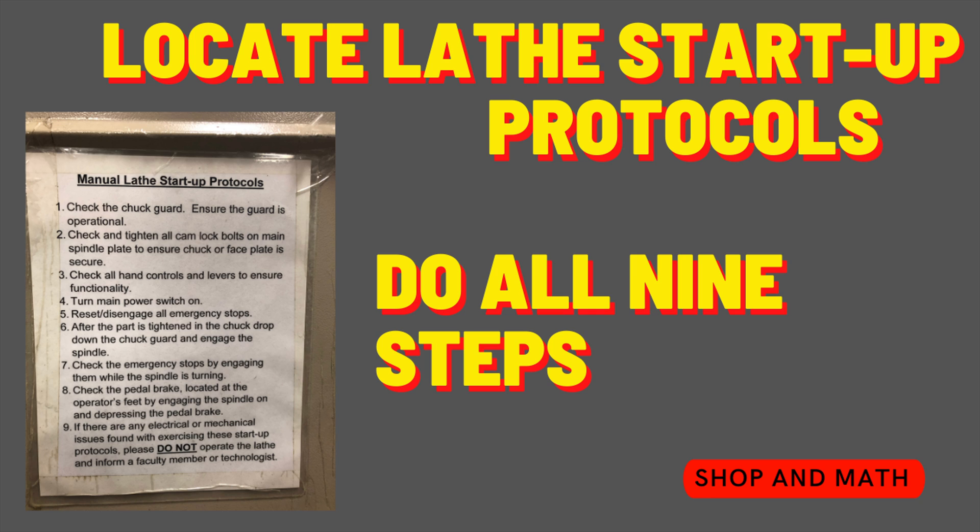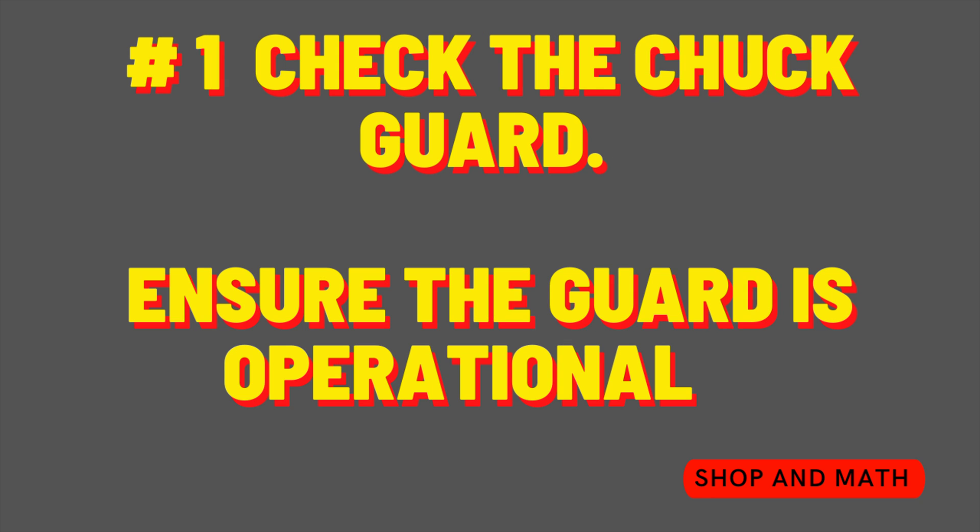Let's go through all nine steps of the lathe startup protocols. Number one: check the chuck guard. Ensure the guard is operational.